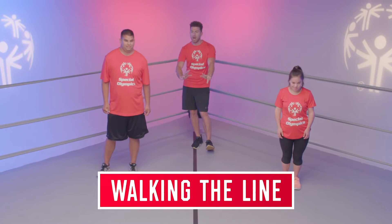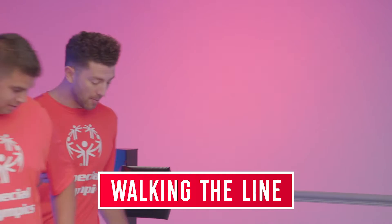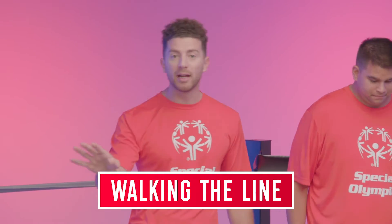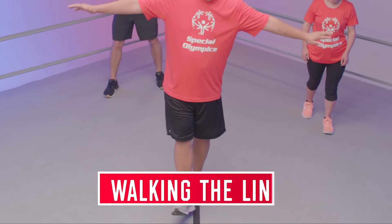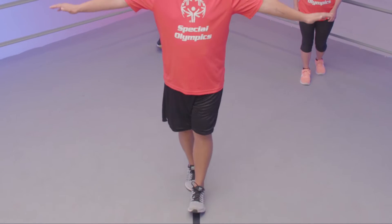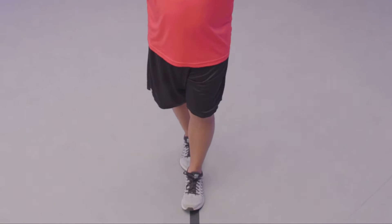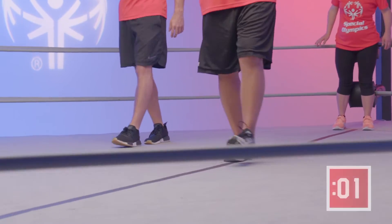What we're gonna do is walk the line. Vince, why don't you start us off — step right there on the line. If you guys don't have tape at home, that's fine. Use a string or just walk between two objects. Vince is gonna stick his arms out to help him with balance, and one foot by one foot, he's gonna put them in front of each other, going heel-toe, heel-toe. Balance affects everything that you do. Let's do that for 30 seconds.